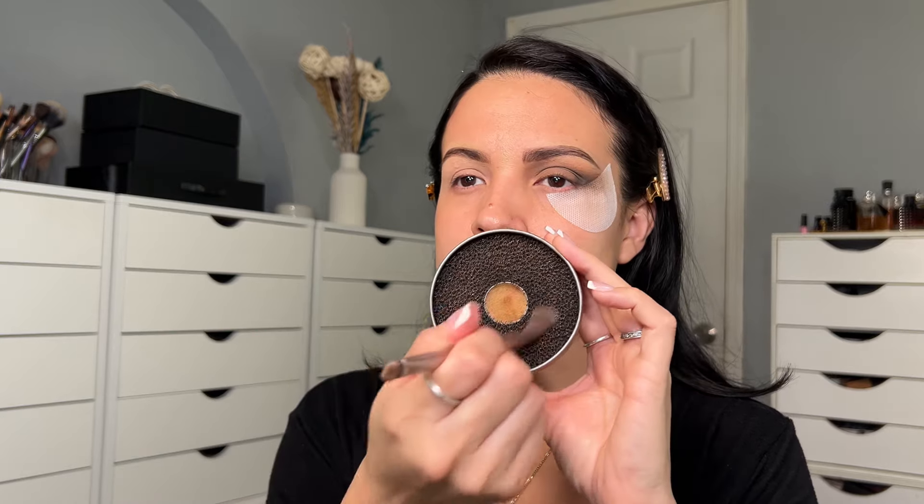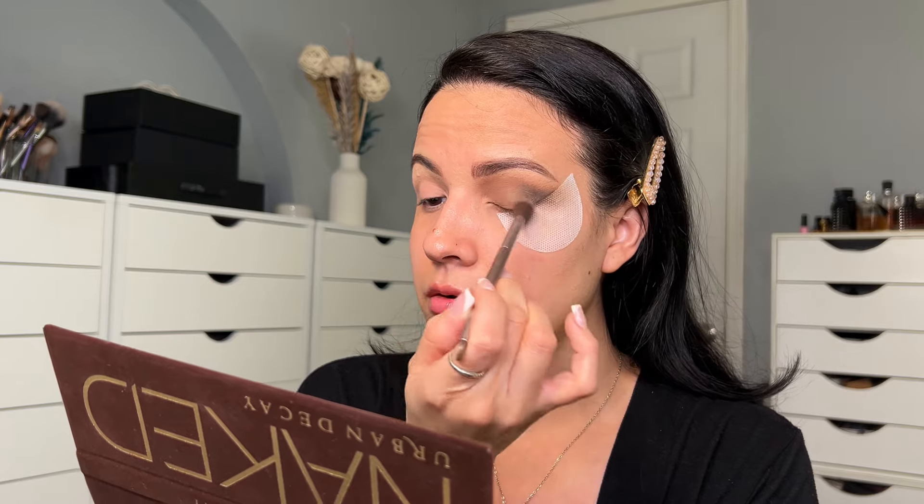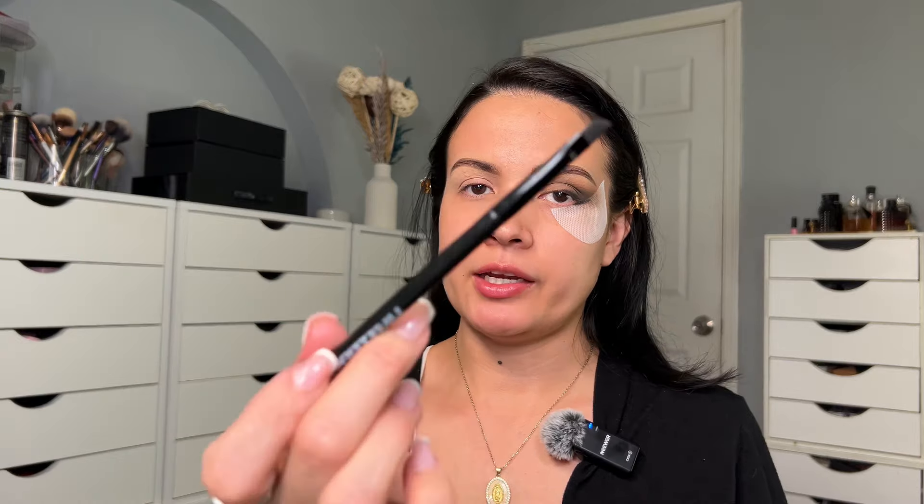I'm applying 'Buck' — I already cleaned my brush using the Vera Mona shadow wheel, which cleans your brush. Buck is a matte brown shade, not too dark, and I'm applying it on my crease.